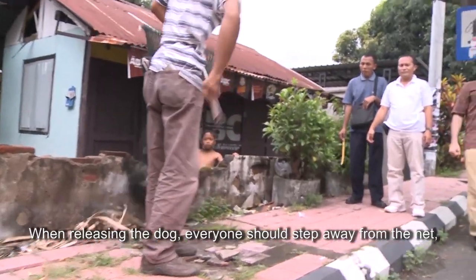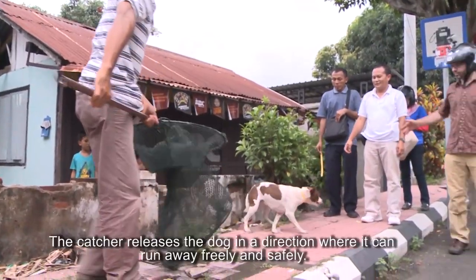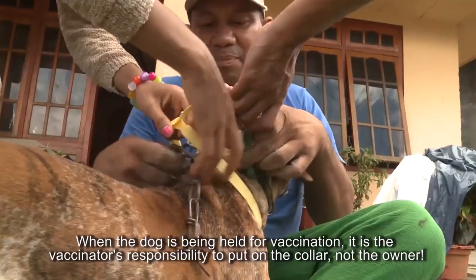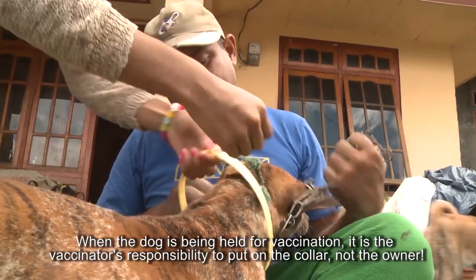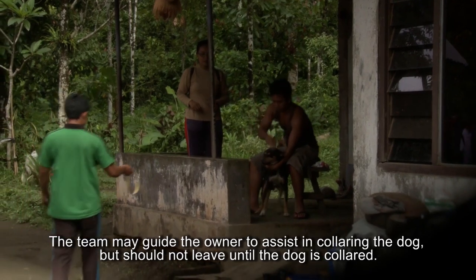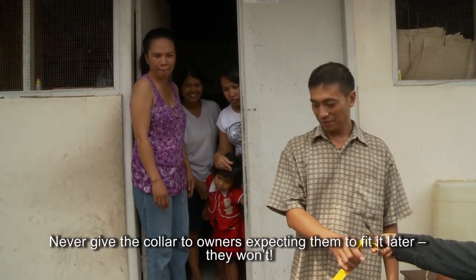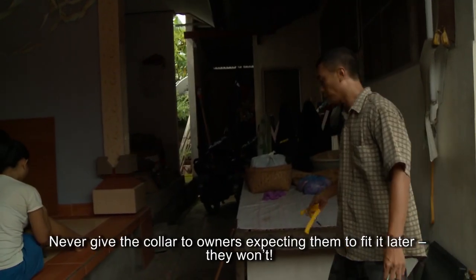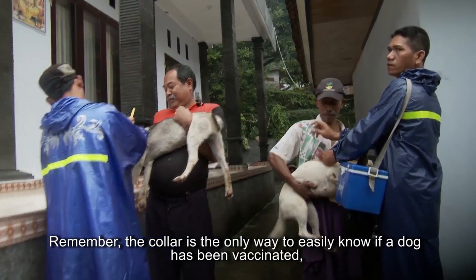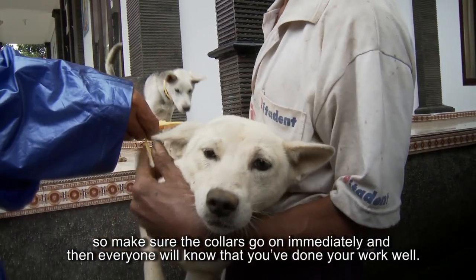When releasing the dog, everyone should step away from the net except the catcher holding it, while other team members control traffic. The catcher releases the dog in a direction where it can run away freely and safely. When the dog is being held for vaccination, it is the vaccinator's responsibility — not the owner's — to put on the collar. The team may guide the owner to assist but should not leave until the dog is collared. Never give the collar to owners expecting them to fit it later — they won't. The collar is the only way to easily know if a dog has been vaccinated, so make sure collars go on immediately.